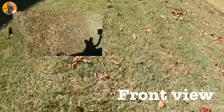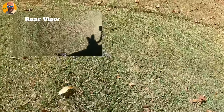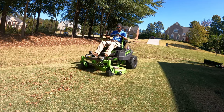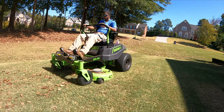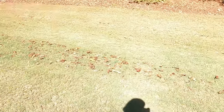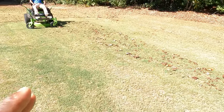Alright, look — nice. He just did this side with just one pass and it still did a good job. Now I'm doing two passes just to make sure, but the one pass — it did a good job, it did a good job.